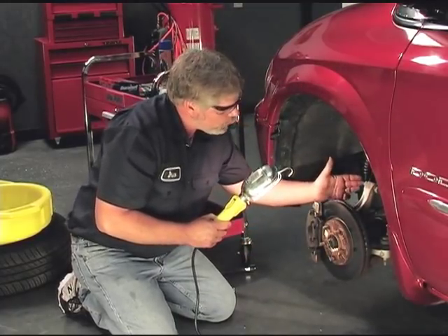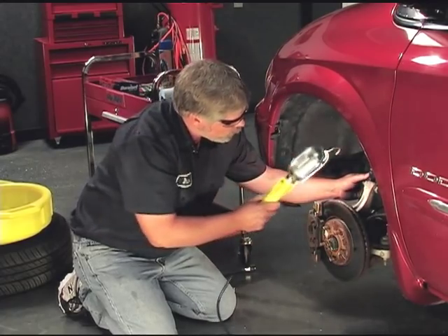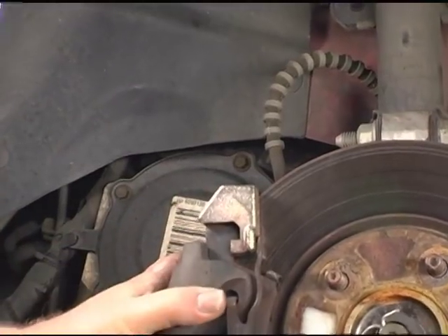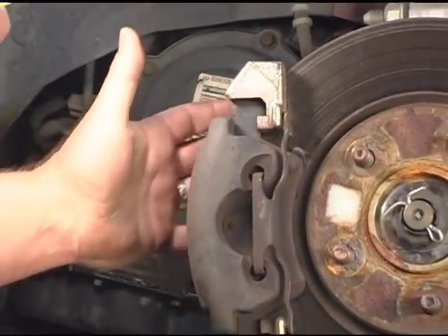Something else to look at too is you want to take a good look at the brake hoses. You want to make sure there's no cracks in the hoses. You want to check all the caliper hardware, make sure everything's in place, make sure the caliper is not real loose. Everything looks good.